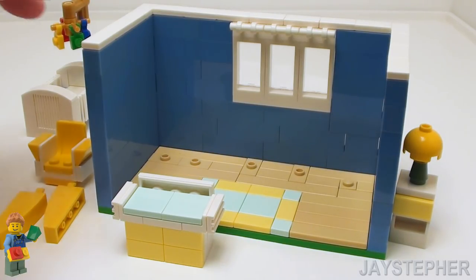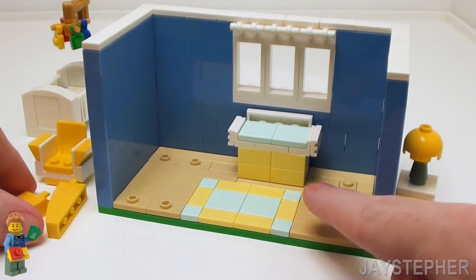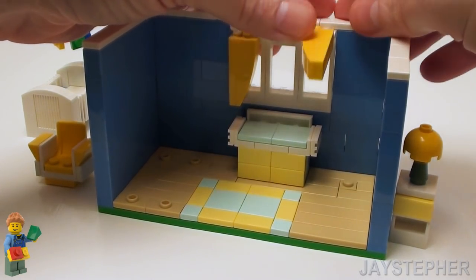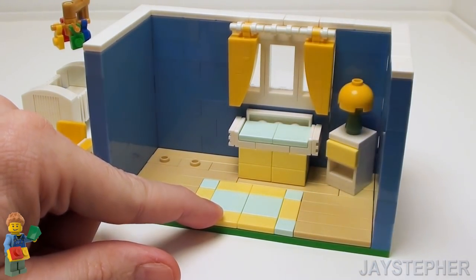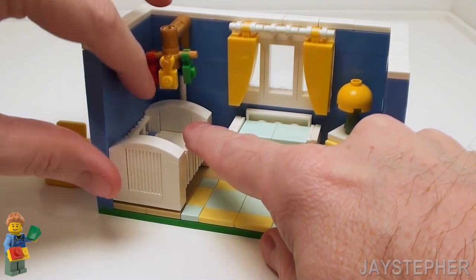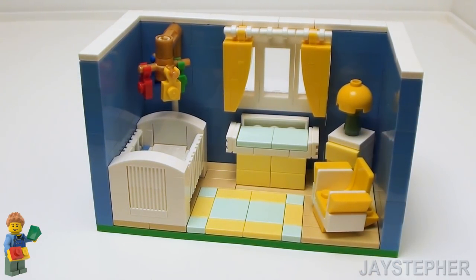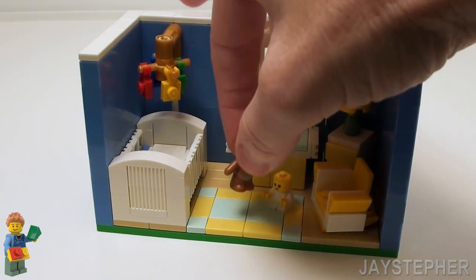Let's populate the room with furnishings, starting with the changing table — I set it on these two studs and it snaps in place. Now let's hang the curtains, stick it right in the middle spot and swing them down — very easy. Let's set in our night table in that corner. Now the baby crib just sits on top of these four studs. And on this side let's put the little rocking chair. This is not complete without a baby, so now we have a little baby figure, and let's throw in a teddy bear to keep him or her entertained.